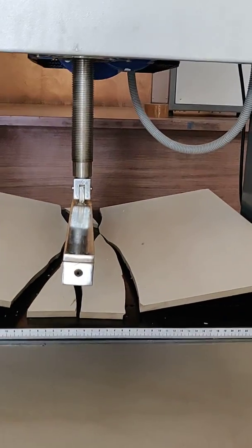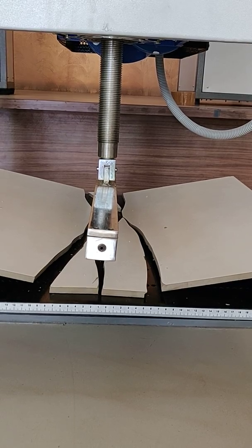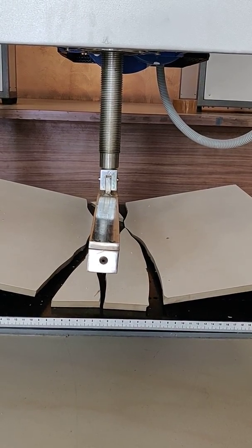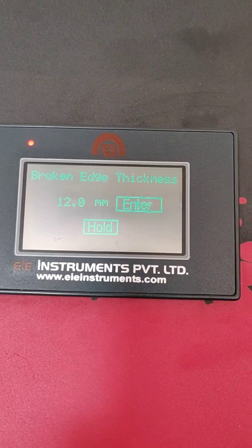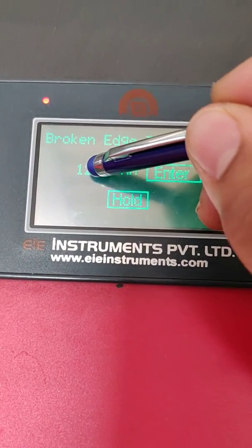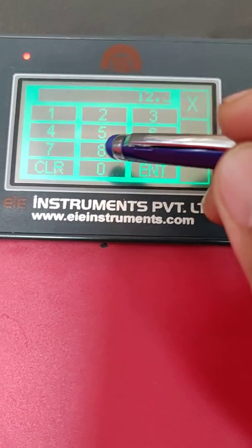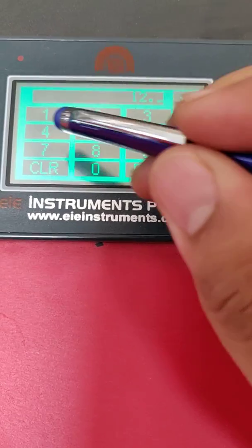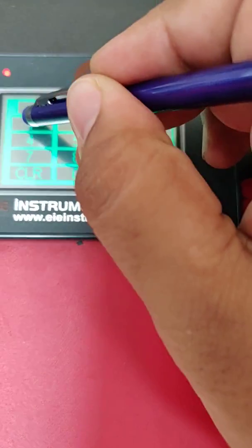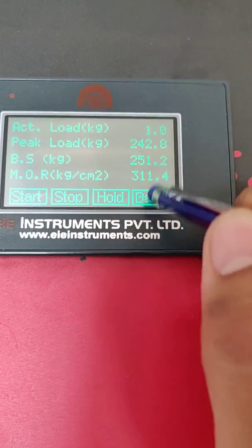The sample has failed. The machine will automatically stop and reverse — the lead screw with the upper roller is going up. Once it reaches the desired level, hold the machine. We have to enter the exact thickness from the center, as it may vary from the corner. Enter it as per the codal requirement — it may be 11mm, so your MOR value will change accordingly.